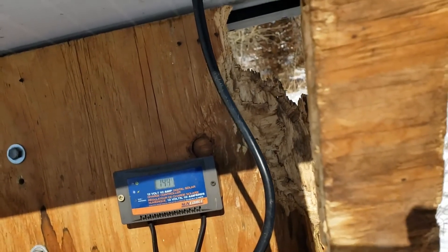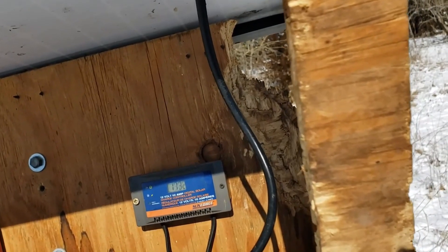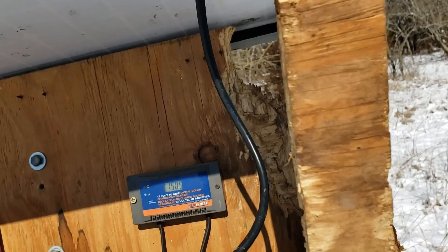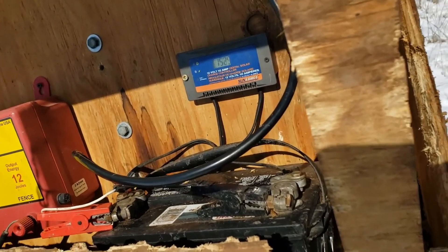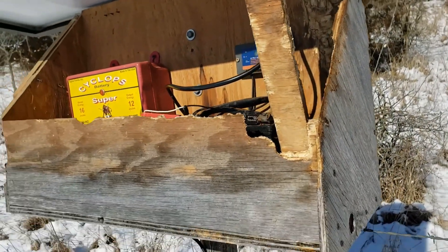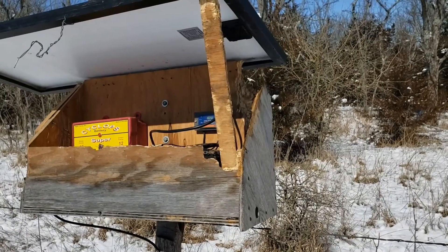That's our solar charger here. The voltage regulator controller — the wires from the panel go into the controller, then wires come out of the controller and go to the battery, and then you hook your charger to the battery. That's the way I do it. This is Greg Christensen, just wanting to give you a little tip on how to build a more powerful charger on bigger acreage than what you might find at your local farm store.